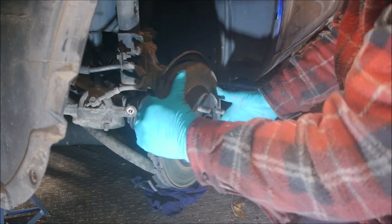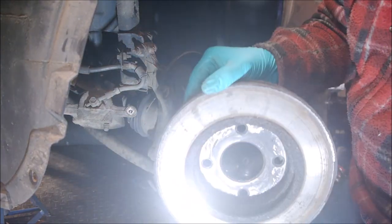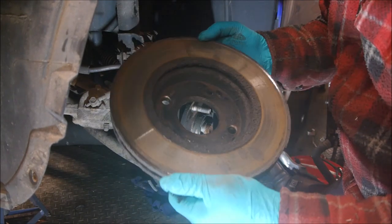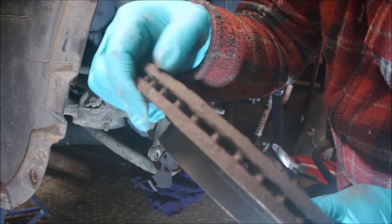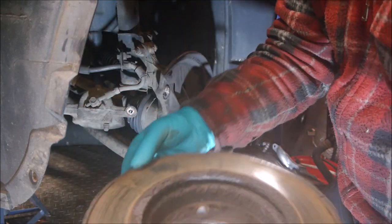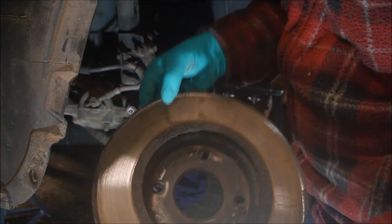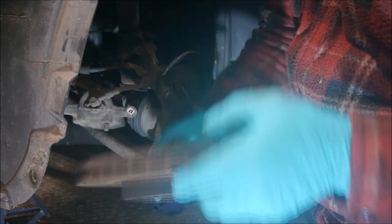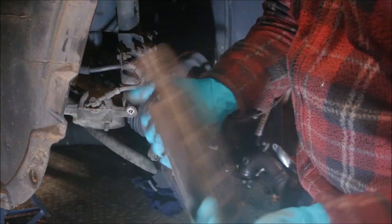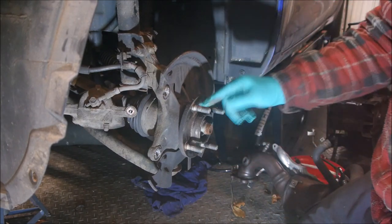Just put the caliper back over there, take the disc off — and that is it. There's the old disc. You can see it's pretty corroded, it's got a bit of a lip on it at the top and side. You could actually grind that lip off — steel expands to three times its size when corroded — so grinding it off might give it another day, but I'm going to reset the clock and put new discs on.